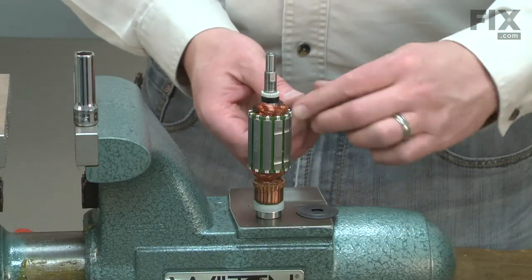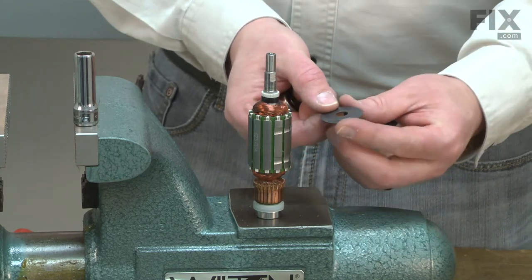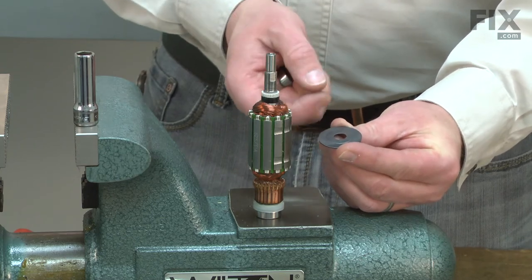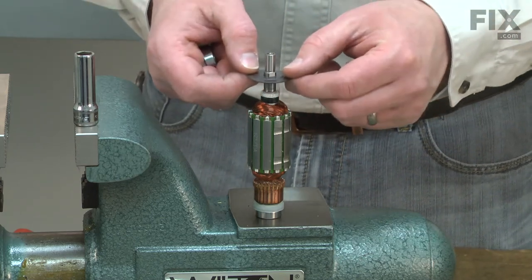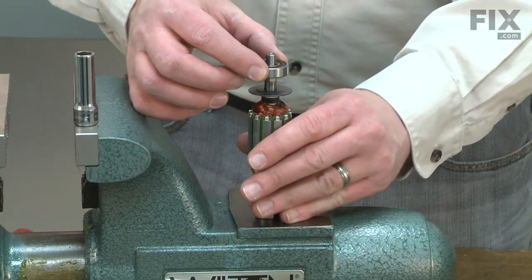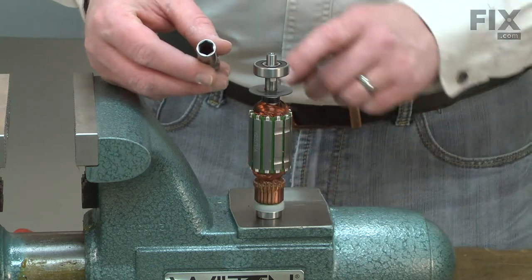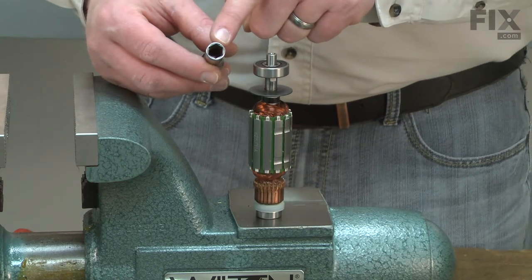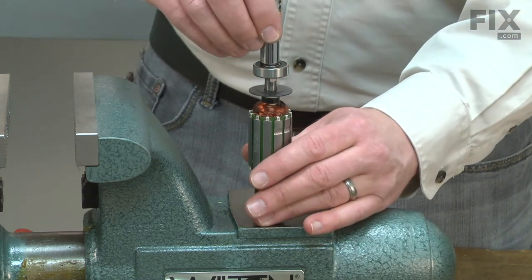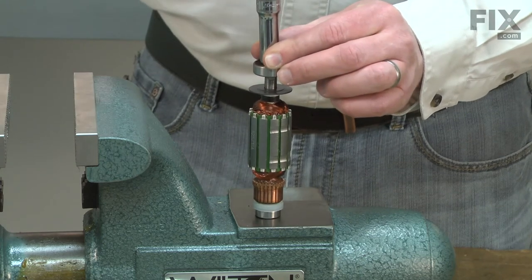Now I can install the new bearing. First, I'll place the washer back over the armature shaft. You'll notice that one side of the washer has a raised portion, and that should be towards the bearing. I'll place the bearing over the armature shaft and use a socket to install it. The socket has a diameter that's the same as the inner race on the bearing. I'll use the socket to tap the bearing in place.